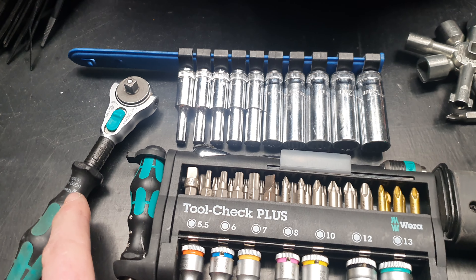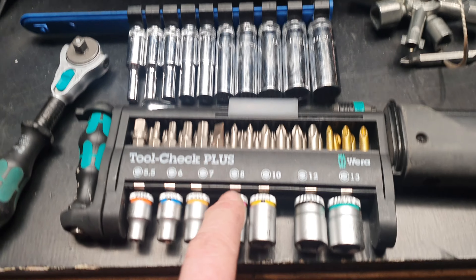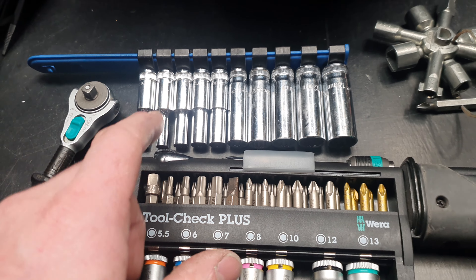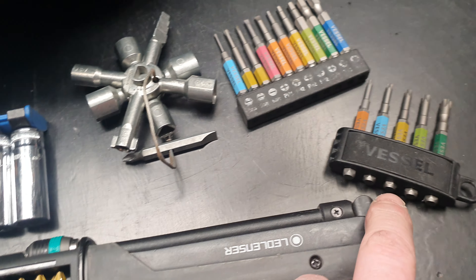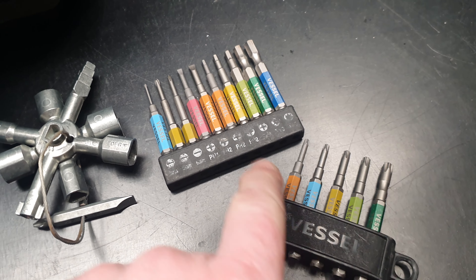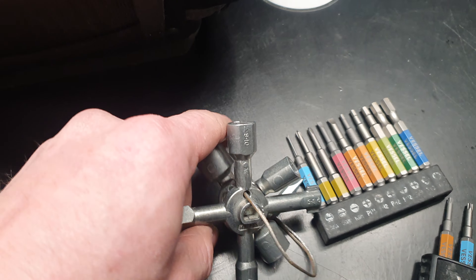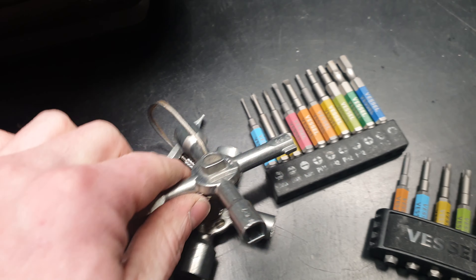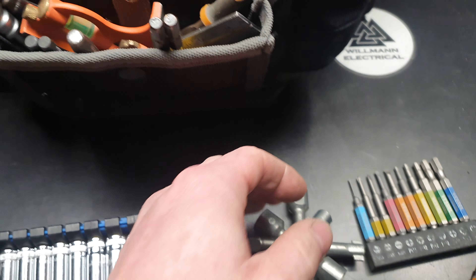I've got the little Wira Zyklop driver for all my sockets and these ones as well. That little one's good, but unless you're in a tight space I prefer to use that. So you get all the bits in there. These are the drill bits for my Vessel driver. I've got my Nip-X panel key, which is mad — it's got magnets in it. All the keys you could want. It just clips back together, kind of a mad fidget spinner.